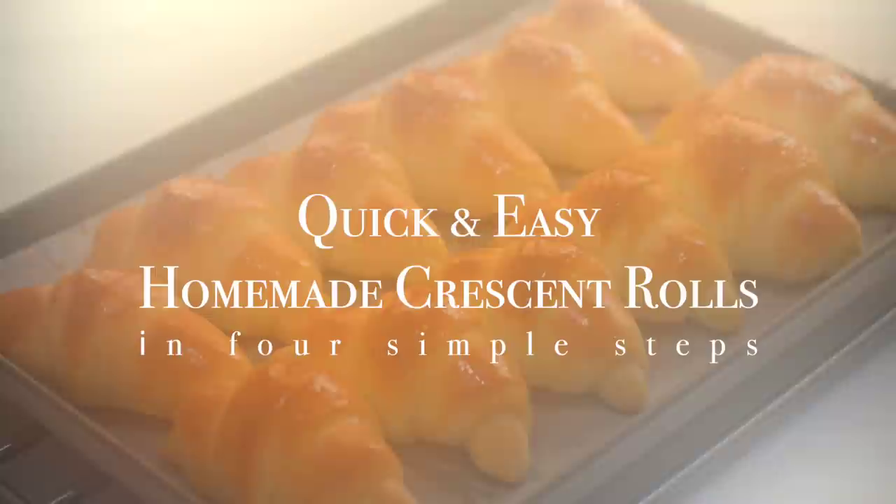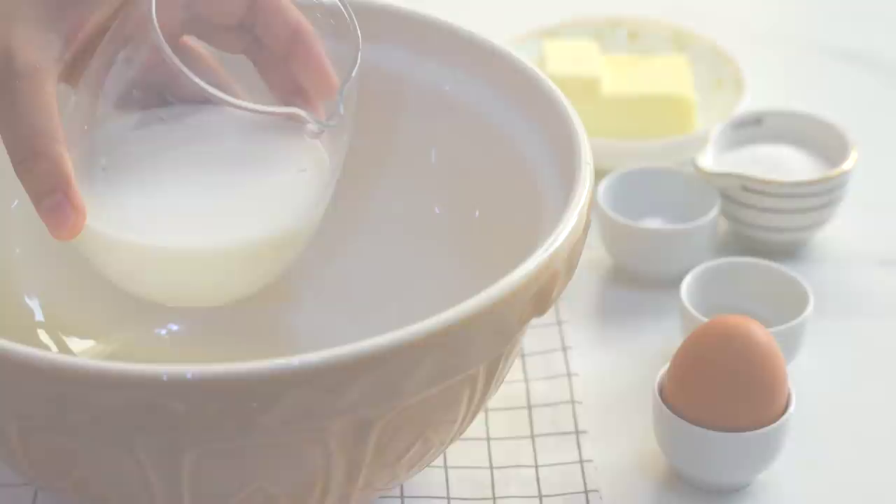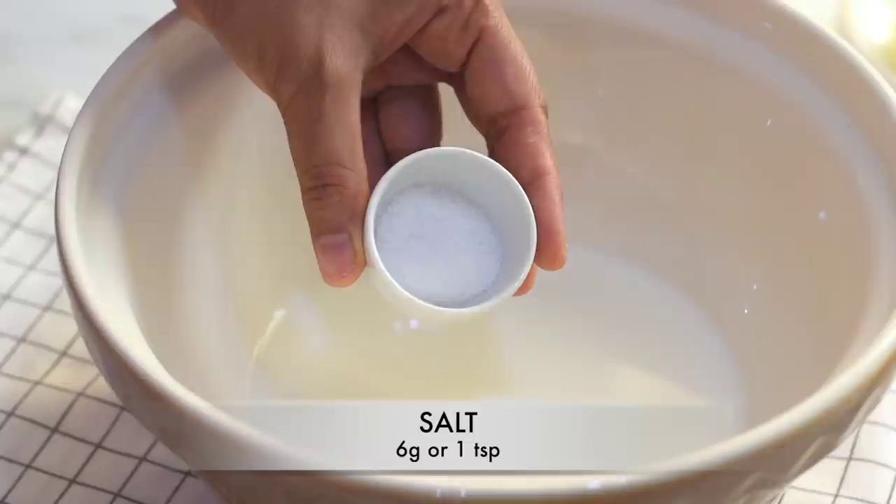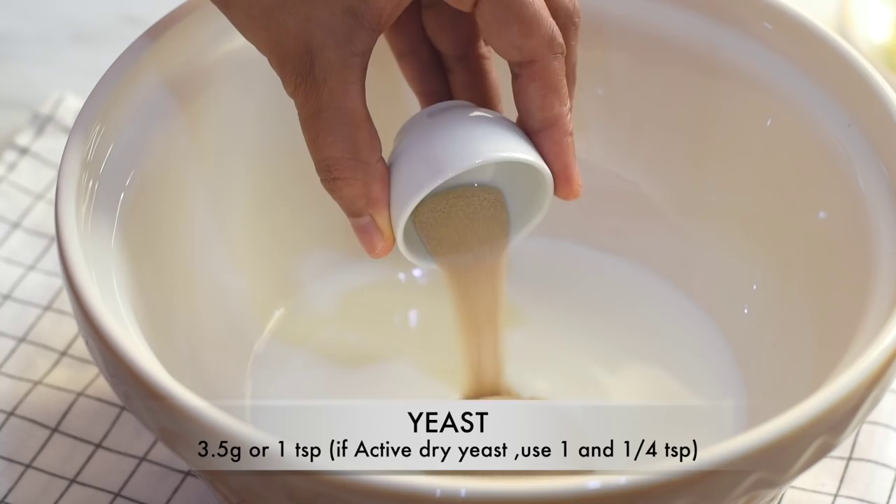In four simple steps, let's see how to make these quick and easy crescent rolls. As the first step, let's prepare the dough. It's so easy — we are going to add all our ingredients into a bowl and combine them together to form the dough. Into this bowl I'm adding some milk which is not cold nor hot but just slightly warm, then some sugar, salt, and yeast.